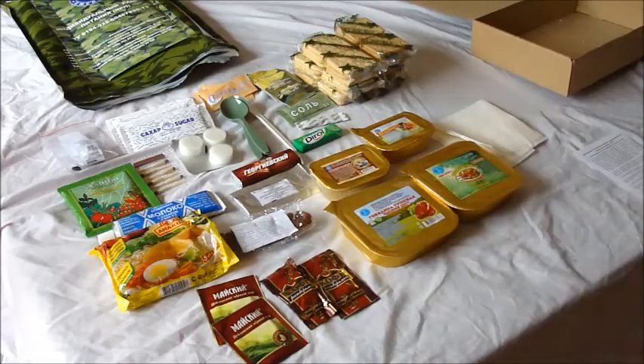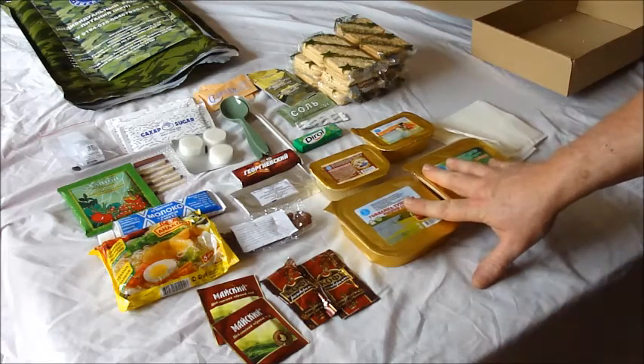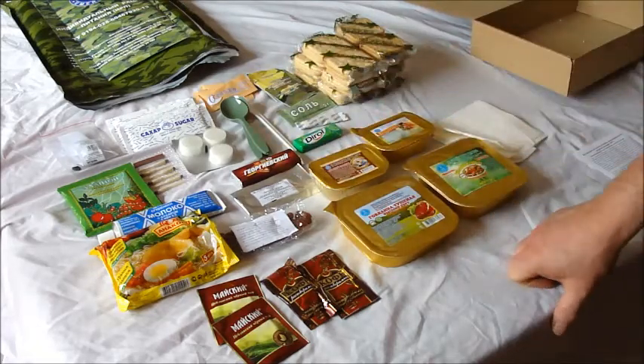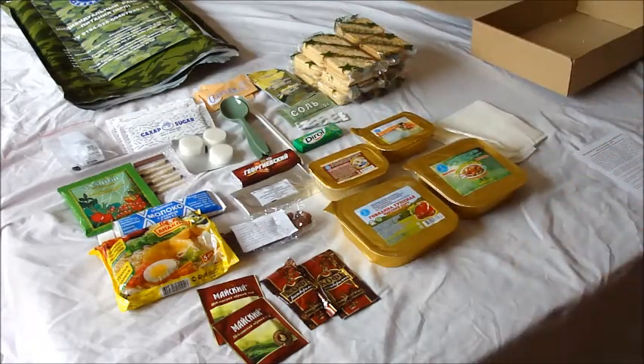Basically that's the full-day Russian ration. We'll get on to the next video where I'm consuming it as breakfast, lunch and dinner — although again I've seen nothing there specifically for breakfast. Unless maybe the pate and biscuits. But I'll sort something out and see where we are — it should be interesting tasting it all. Thanks for watching part one, keep an eye out for part two. See you later, cheers.